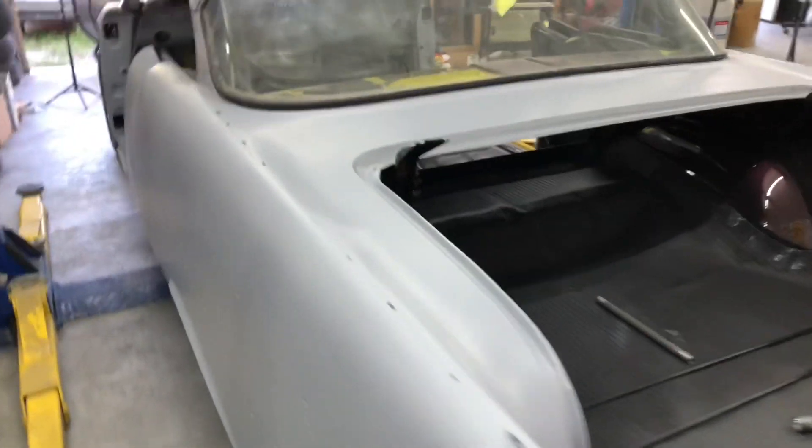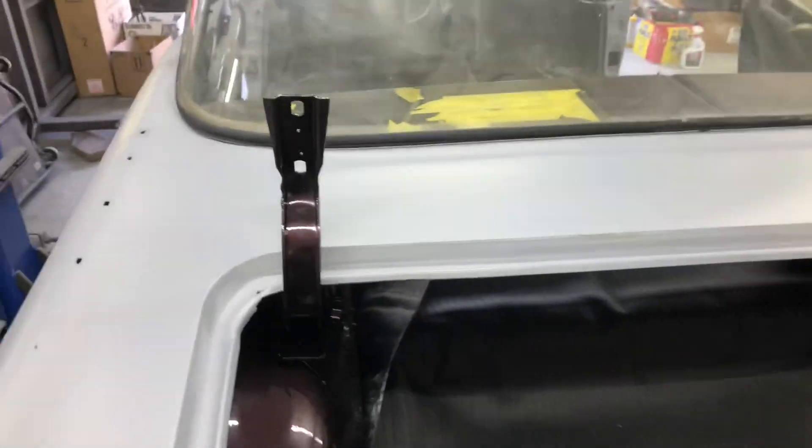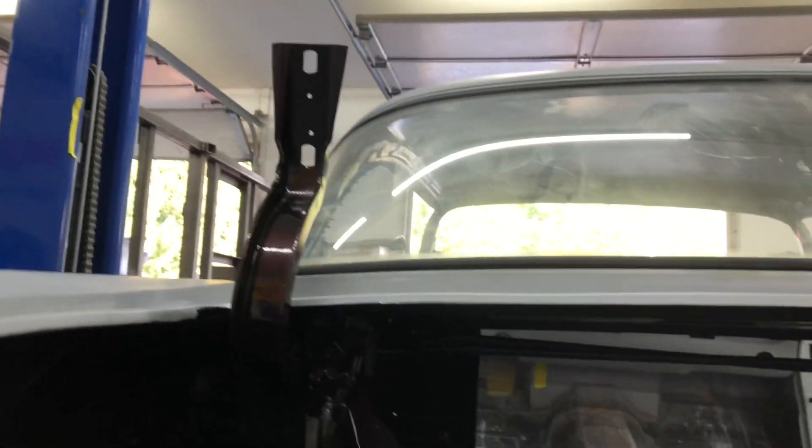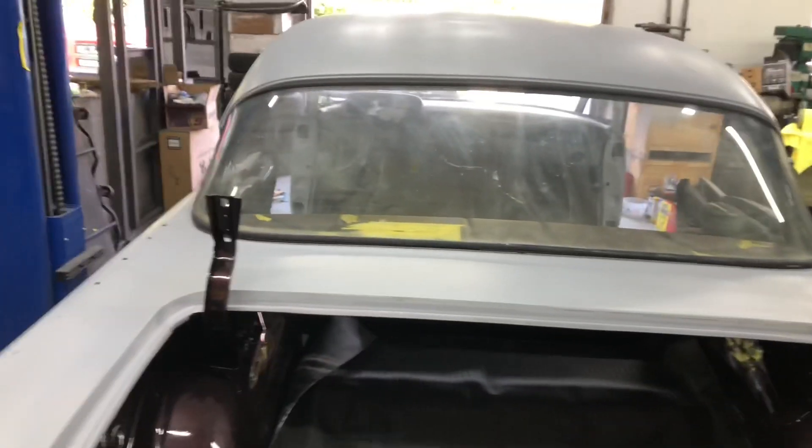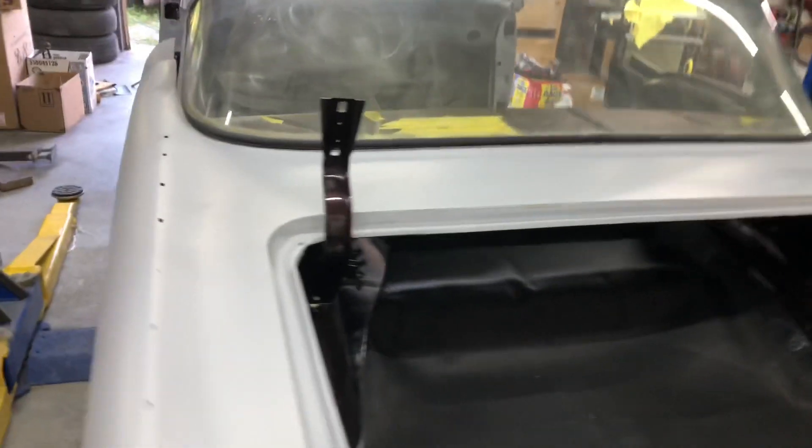We've got the torsion bars in — there they are, right there, going across from here to here. I didn't videotape it; I didn't think you guys wanted to hear two grown men groaning. They weren't that difficult, just under a bit of tension. So they're in — now we're going to put on the trunk lid, so stay tuned for that.